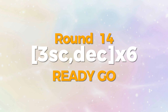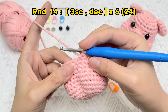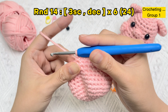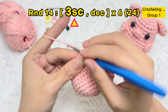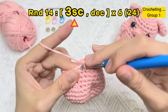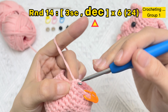Let's crochet the body of a baby pig. Round 14: start six groups of three single crochet stitches and an invisible decrease stitch. Remove the stitch marker in the first stitch of round 13, crochet the first single crochet stitch of round 14, and use the stitch marker again under only two strands of yarn. Crochet the second single crochet stitch of round 14, then the third one. Stick the hook under the front loops of the next two stitches, yarn over, pull the yarn through just the first two loops on the hook, yarn over again, and bring the yarn through both loops on the hook.